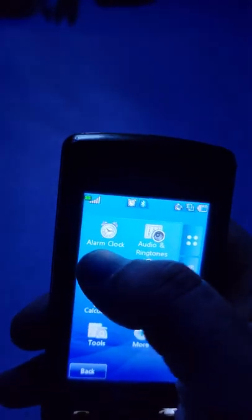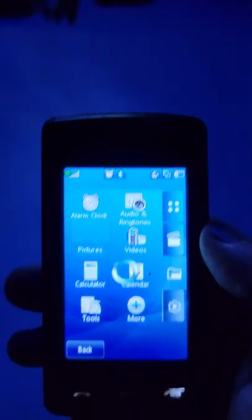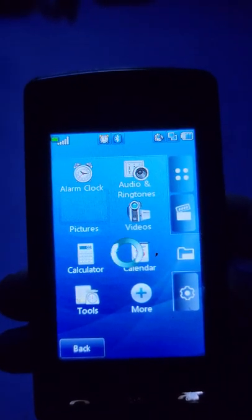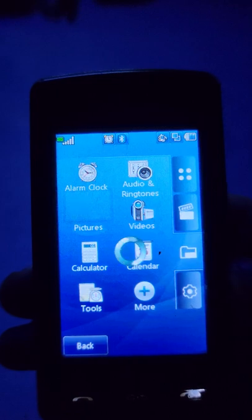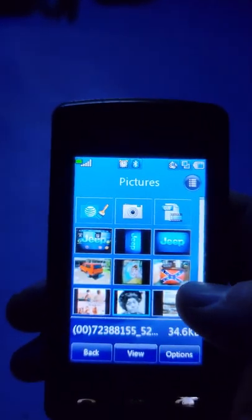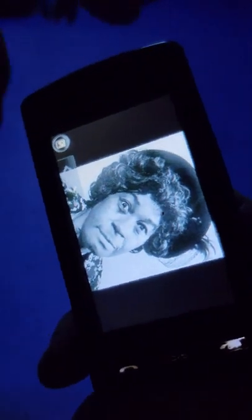Let me show you what the pictures look like on this phone. I've actually got a lot of pictures on here over the past who knows how long - most of them are no good, but you can also download pictures online. Here's what Aunt Esther looks like - I must have downloaded her picture one time off of Google.